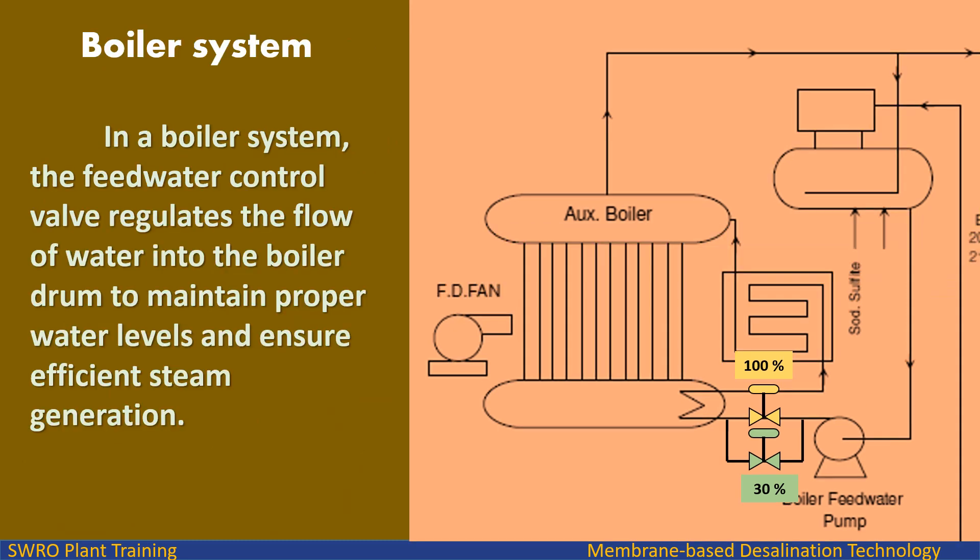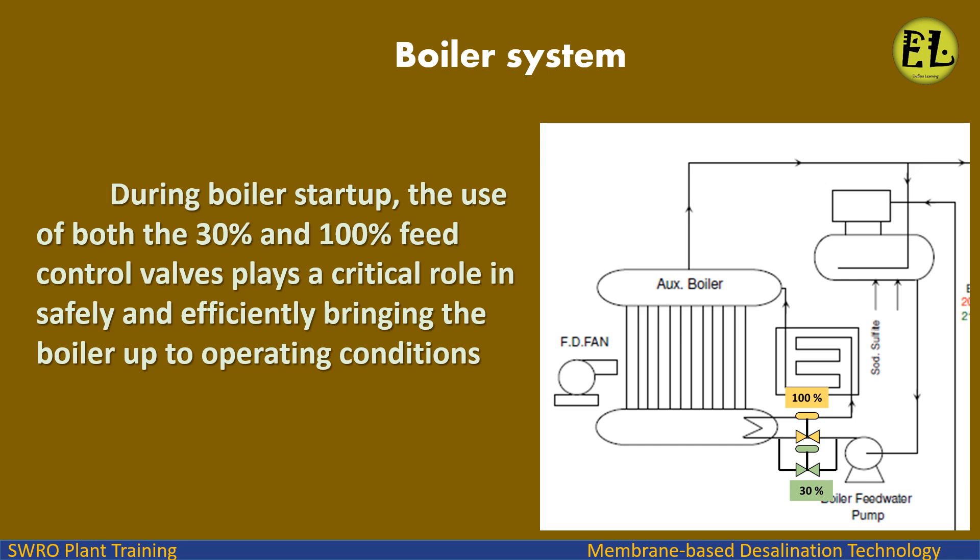In a boiler system, the feed water control valve regulates the flow of water into the boiler drum to maintain proper water levels and ensure efficient steam generation. During boiler startup, the use of both the 30% and 100% feed control valves plays a critical role in safely and efficiently bringing the boiler up to operating conditions.